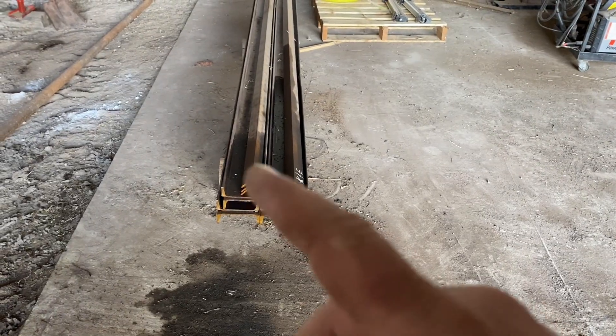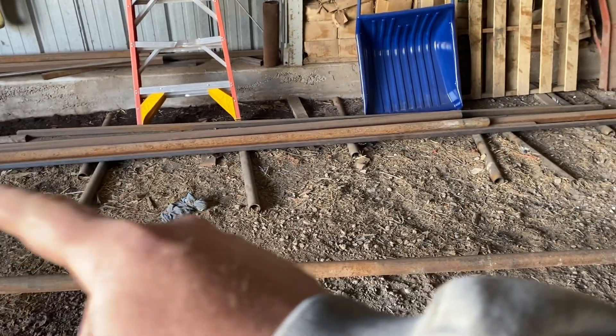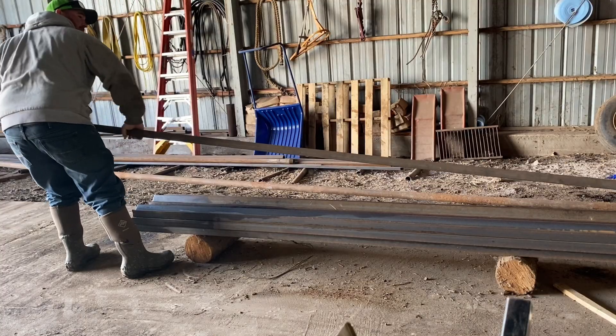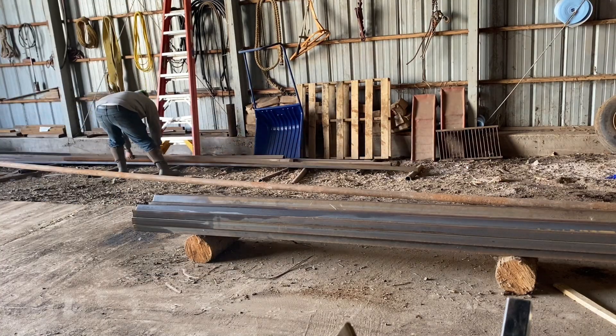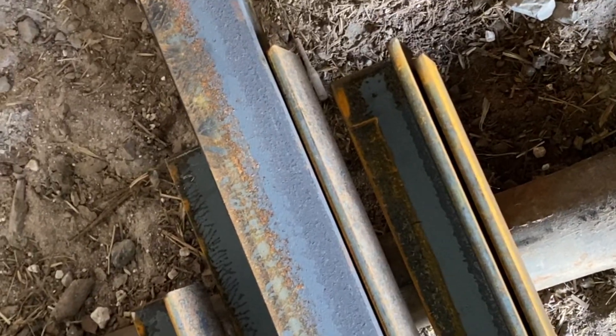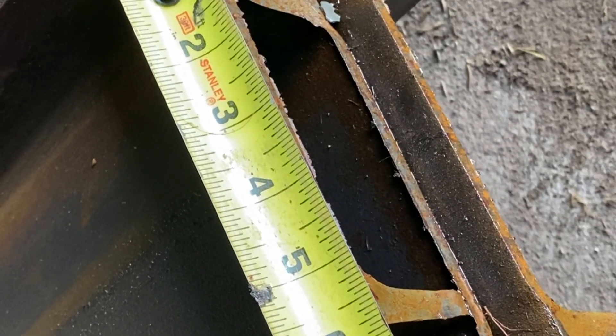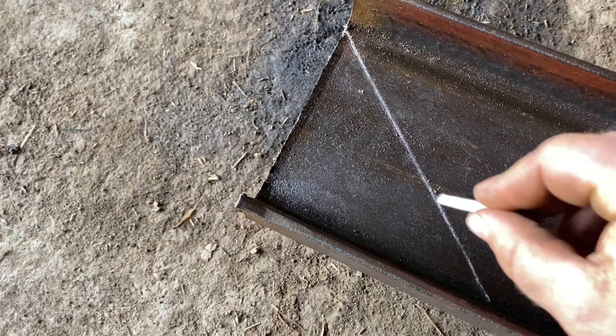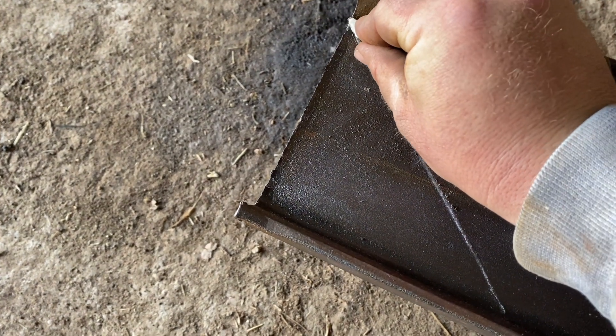I don't need these pieces of angle iron quite yet so I'm just going to move these off to the side and lay them on these stickers here, and we'll start working with this channel iron first. What we're working with today is some two-inch angle iron and some six-inch channel. All of our pieces are just over 20 feet long. I'm going to cut out the metal for the first 10-foot level first and see how it looks before cutting the second. The first step is I drew out my line where I want my angle and I'm going to use my plasma cutter to cut right along this line.